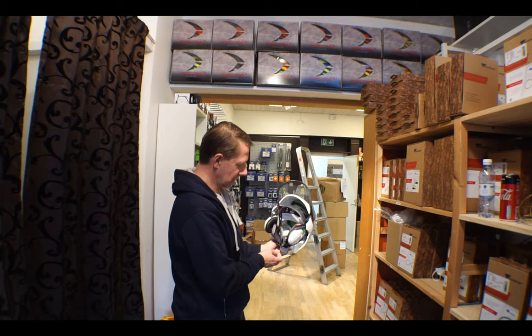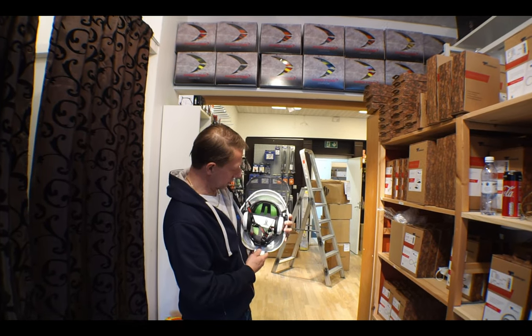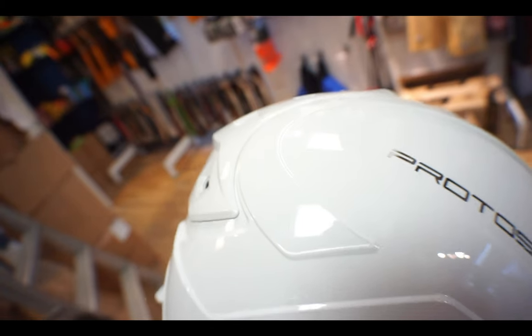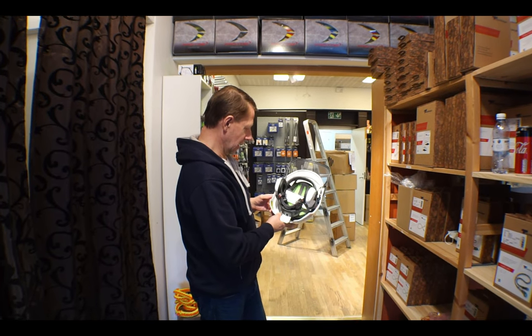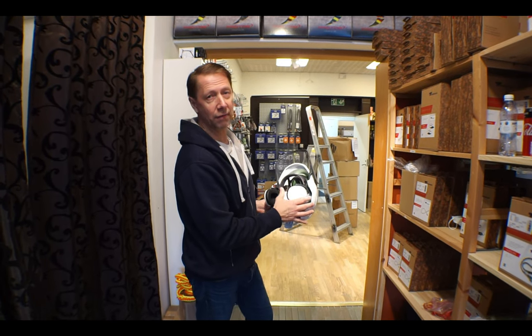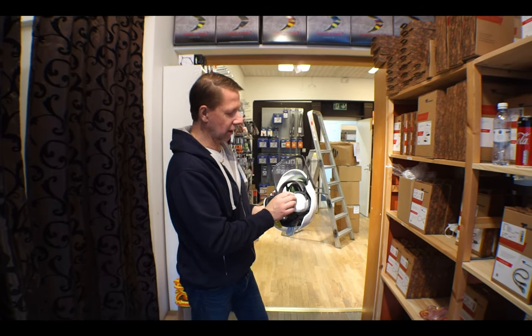This little chin clip meets many different standards. This is the climbing arborist version since it has the crash absorber for protection of the top of your head. You can change those out — if you have a communication system, there's a version available with a bracket for that.